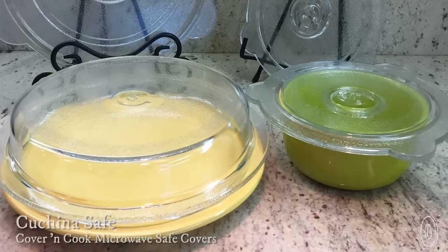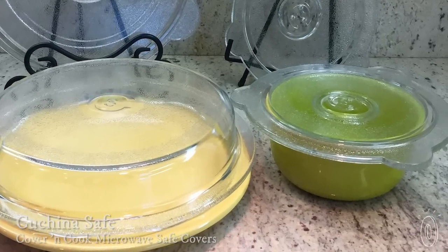We found a glass alternative to microwave-safe lids and plastic wrap, and Kachina-safe lids are multitaskers, too. One doubles as a baking dish and the other doubles as a pot lid.